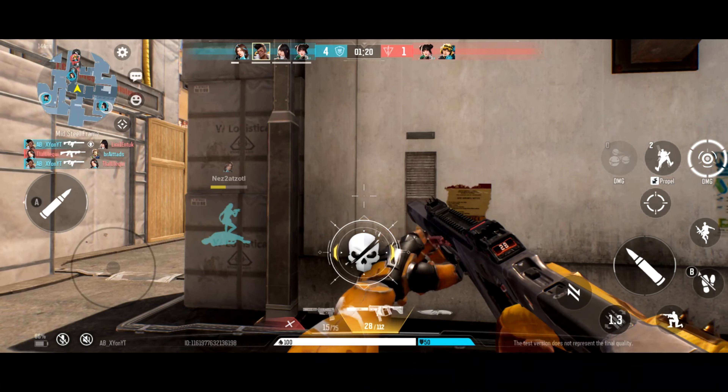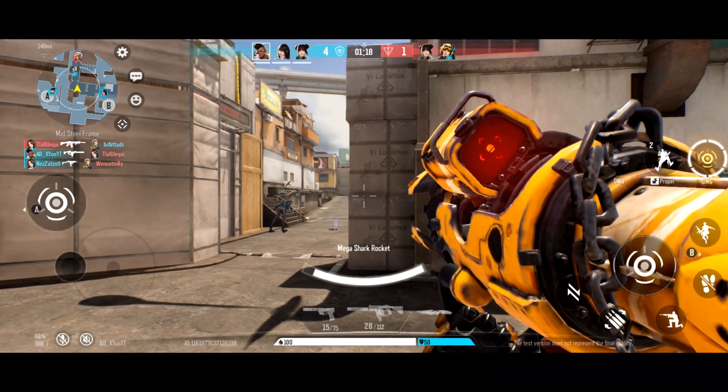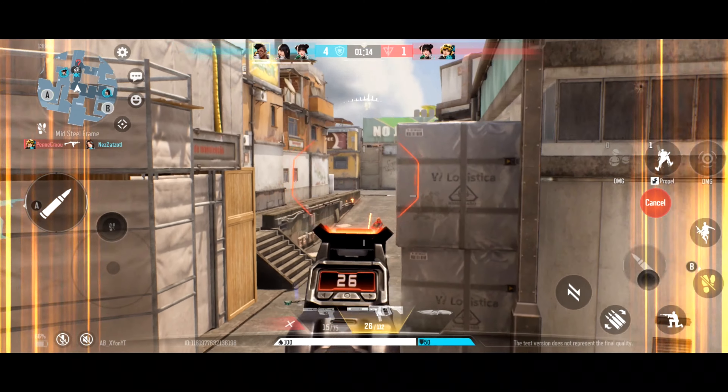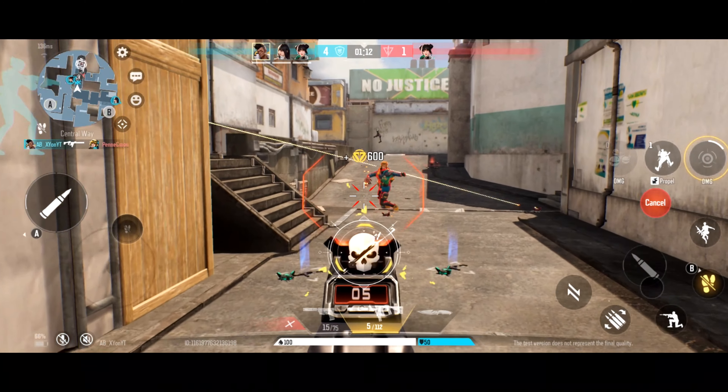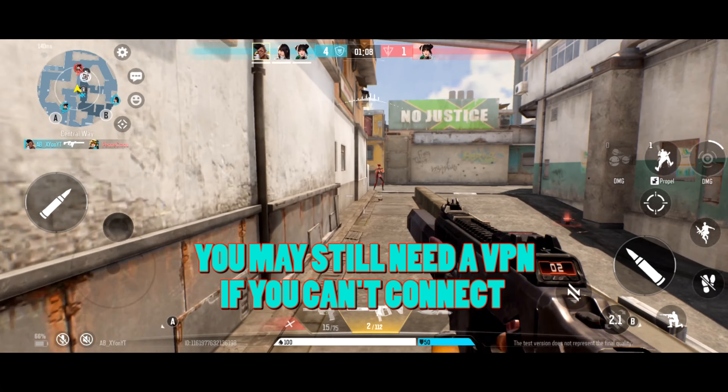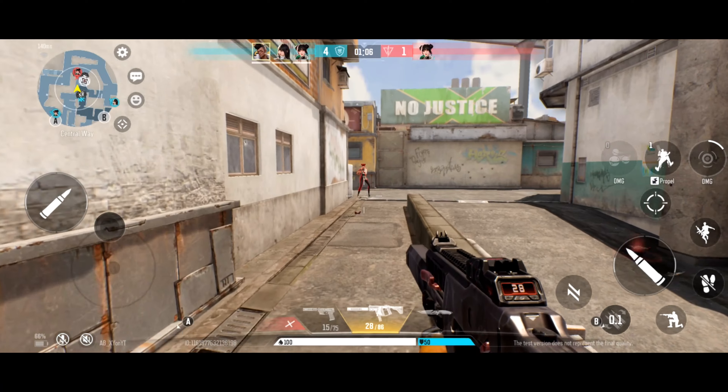I'm not too sure if I got lucky, but the same method worked for Just Cause Mobile when I connected to the Singapore server in a previous video. If for some reason you can't connect to one of these region-specific servers, you might want to try a VPN and change your location — and that's pretty much it. Super simple, and TapTap makes it so easy.